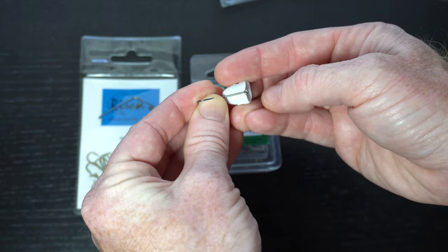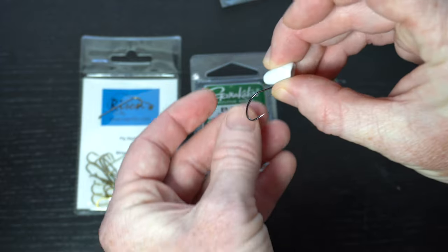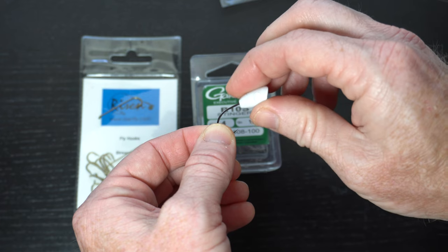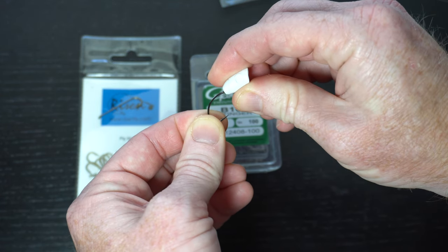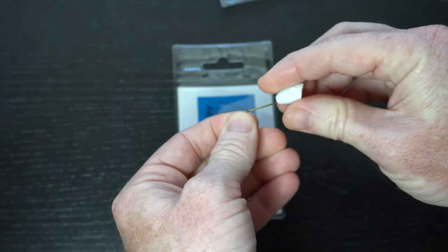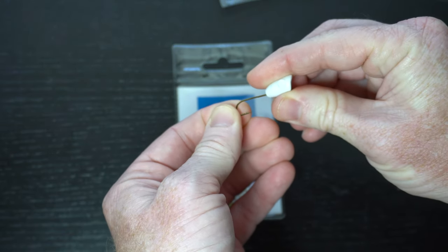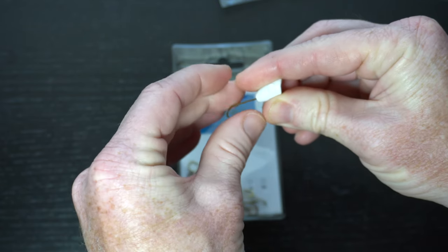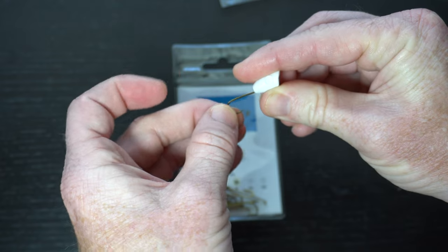With half of the hook eye sticking out past the front of the popper head, you can see that there is still enough room on the back end to tie in some materials, and also enough hook gap to get a decent hook set. With the longer shank streamer hooks like these from Risen Fly, you can see that you most likely will never have an issue with room to tie in materials, and the hook point sits far enough back that you will always get some good hook sets.